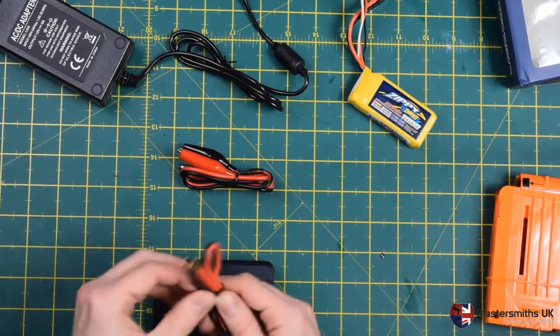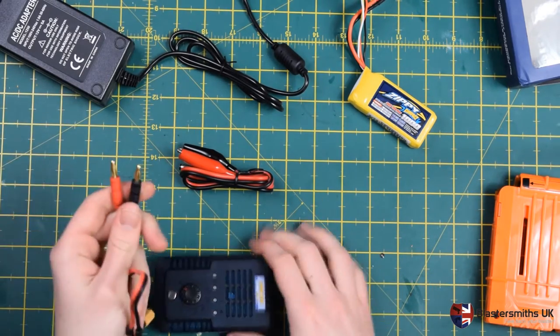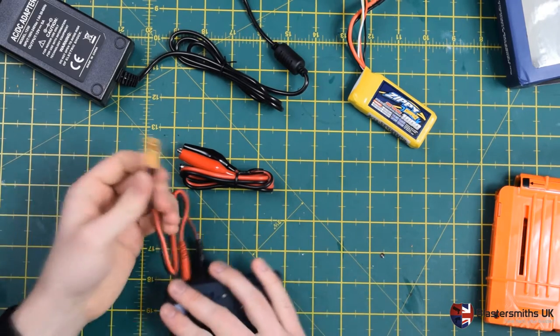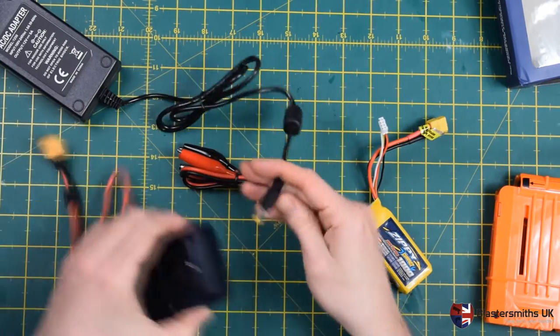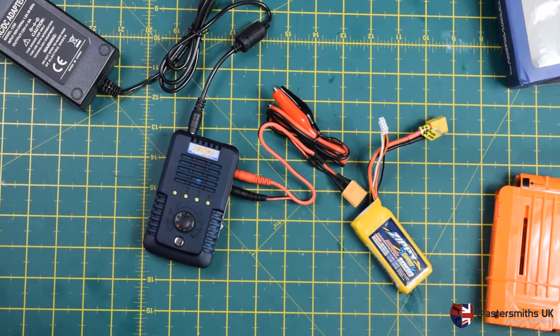So we begin by setting up your charger. Insert the banana plugs like so, and assuming you've already connected the power jack, bring it online and make sure everything's fine. This is the charger in its ready state — it is now ready to be told to charge.